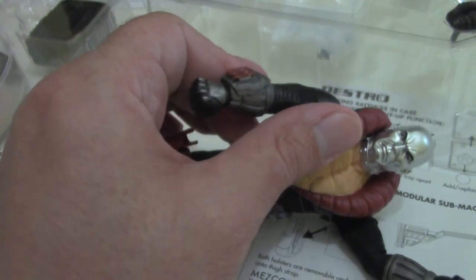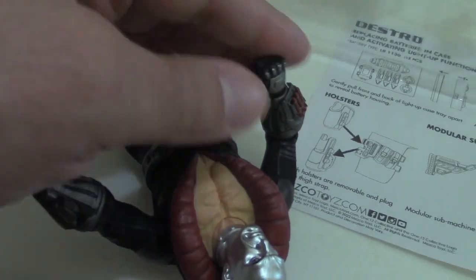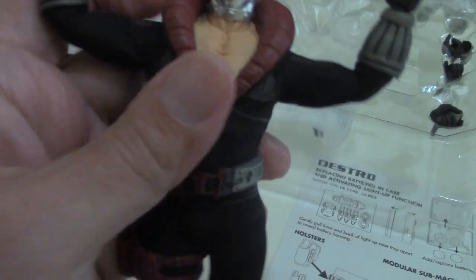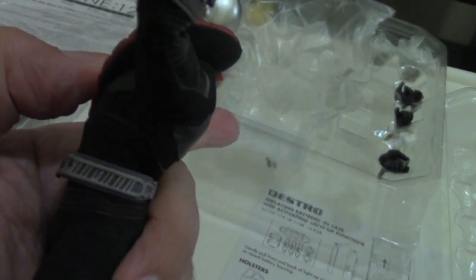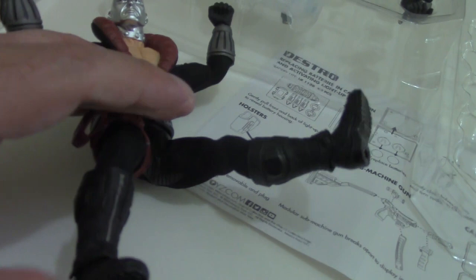You've got elbow joints on both sides. You've got full wrist articulation, so they turn 360. You can open up those shoulders. You've got some waist articulation, but not much. You've got a little bit of an ab crunch. Legs can splay open. You can lift the legs and bend the knees. Ankles are a little stiff, probably due to the thickness of the boot.